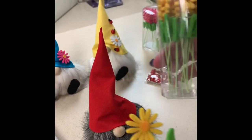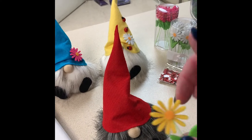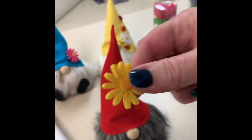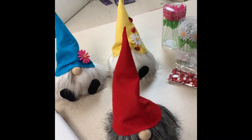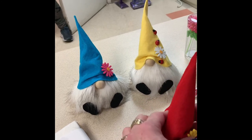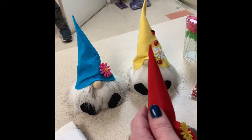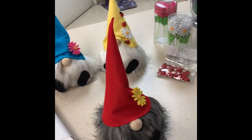Then we have these wonderful little flowers, these little craft daisies. Take the daisy itself, just pull the head off just like that, add a little glue, and throw it on his little hat and you have a wonderful little spring gnome. Then you can fuss and fold the hat and crinkle it up and do whatever you want with it.